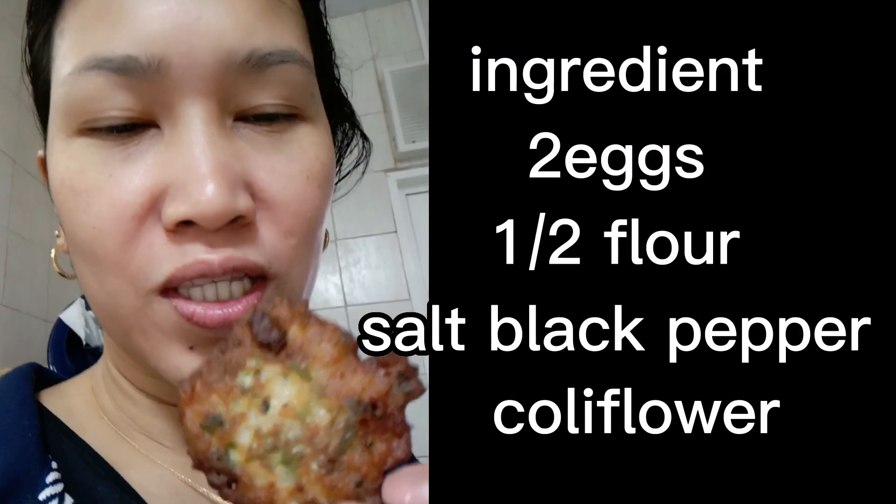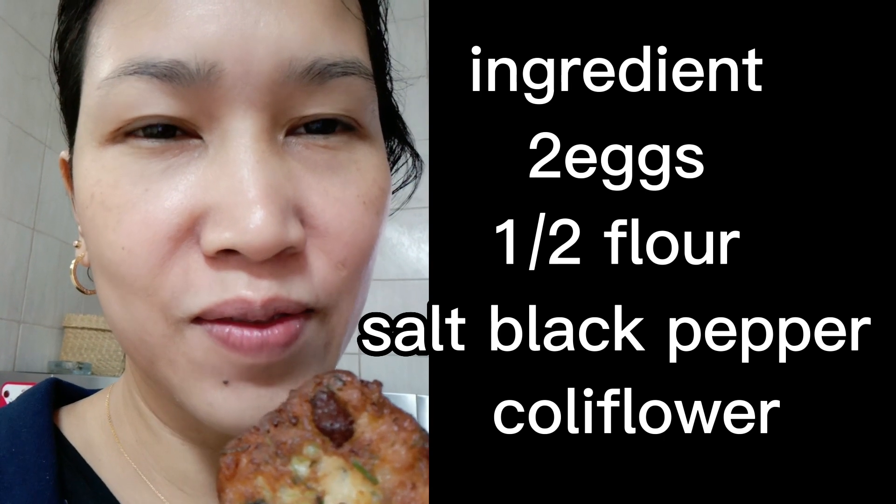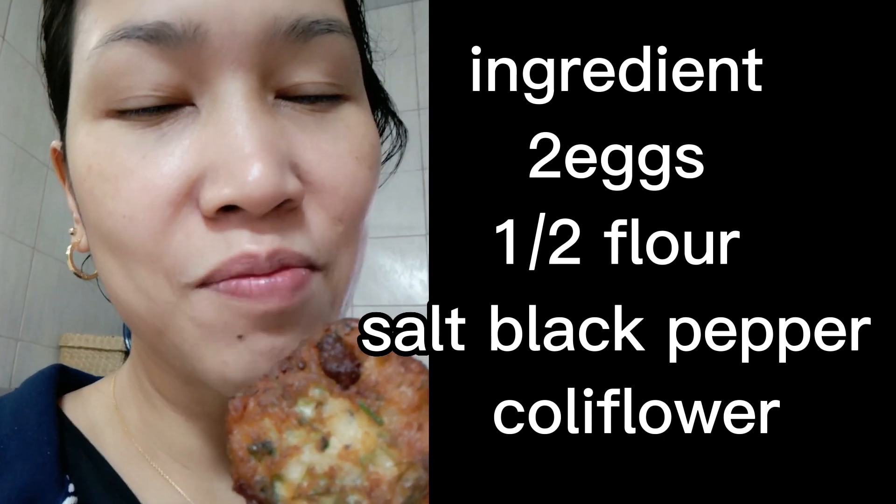Ito, titikman ko na ang lasa. Colic flour with egg and butter or coriander, at may dilding.